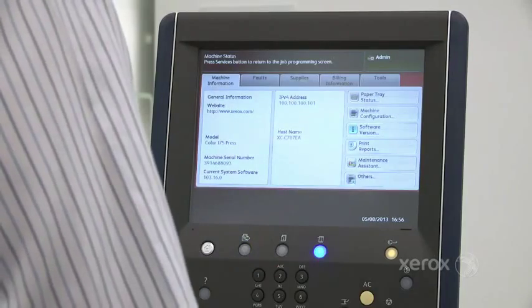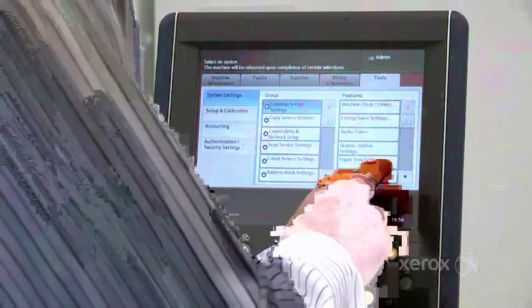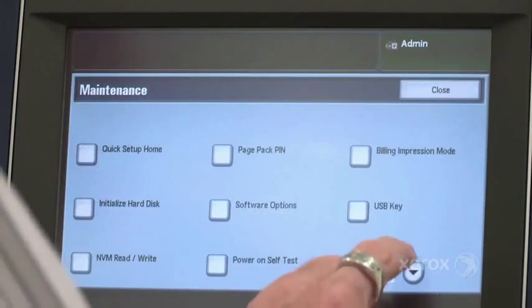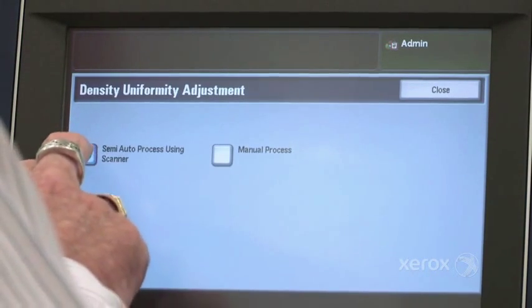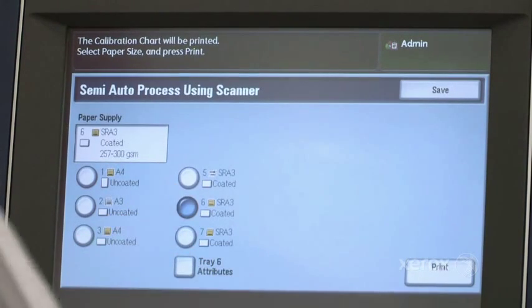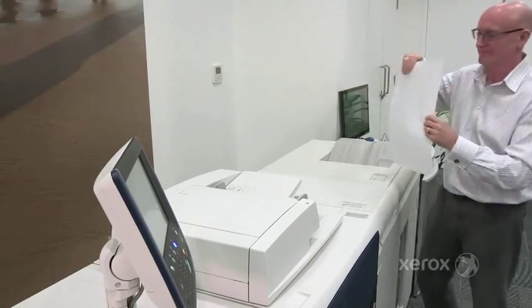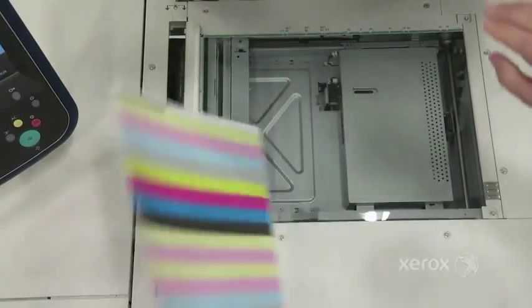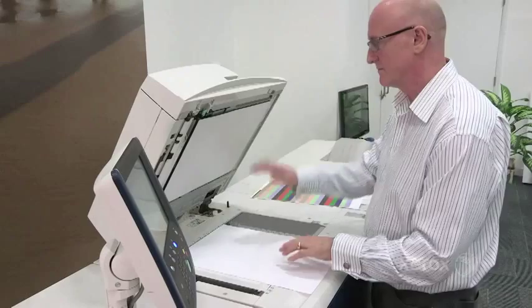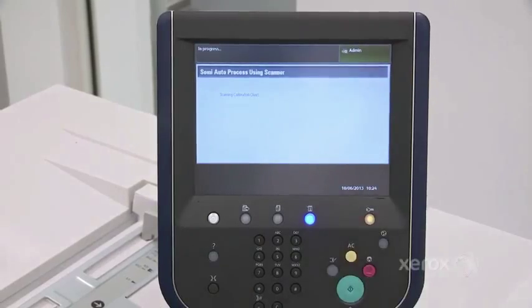Seeker, the simple image quality adjustment tool, is software which allows you to adjust density uniformity across the page. Density uniformity adjustment on Seeker is quick and easy. Print two sheets of patches from the user interface, scan them, and allow the software to do the rest. This semi-automatic adjustment will take you less than three minutes to complete the whole process.